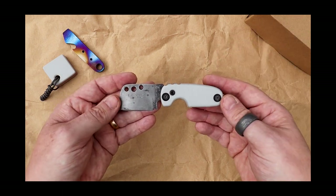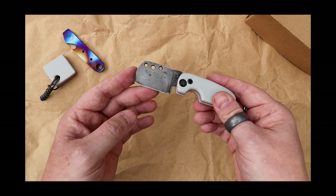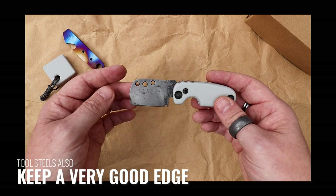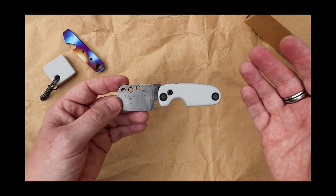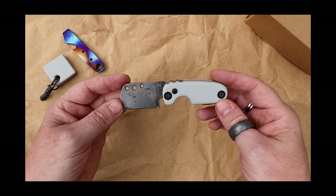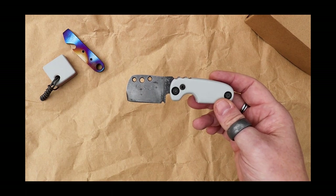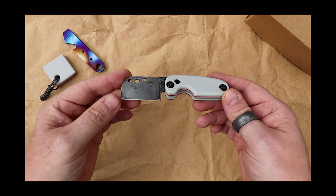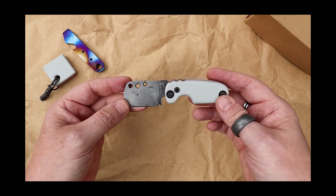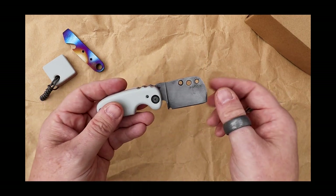Hard steels have a habit of chipping, whereas tough steels like a tool steel have less chance of chipping. Plus, if you do damage the edge or roll it in any way, you should be able to get it back to what you'd want from it. With stainless steel there's very little maintenance you have to do, whereas with a carbon steel there is a little bit - you just need to keep it oiled, and if you get it wet, clean and dry it. If you leave it wet or around moisture you might find it will start to rust.